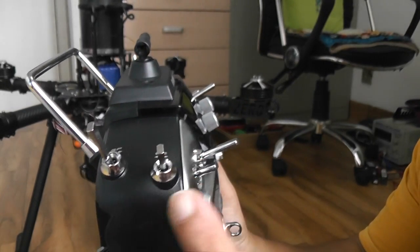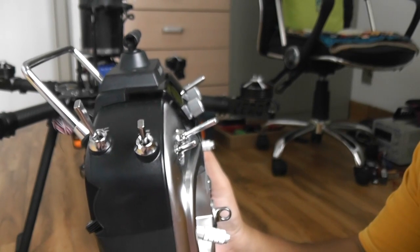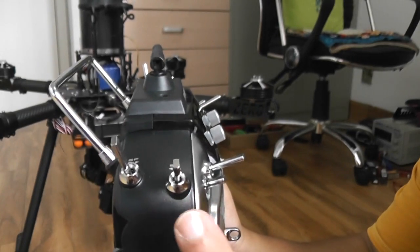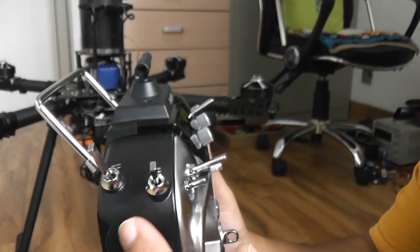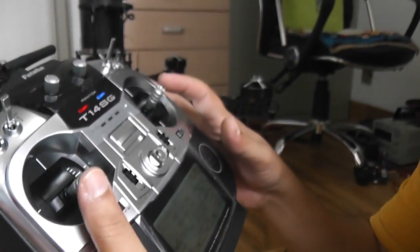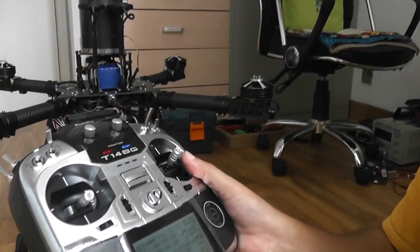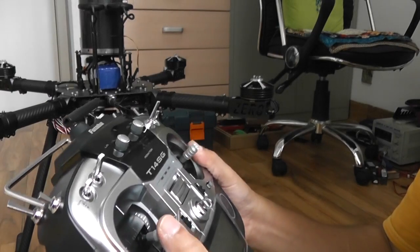In the middle is where the single operator system differs from the dual operator. Switch E in the middle gives you camera control and takes away control from the quadcopter — you won't be able to fly the quadcopter, but the sticks and the RS slider will become your camera controls.